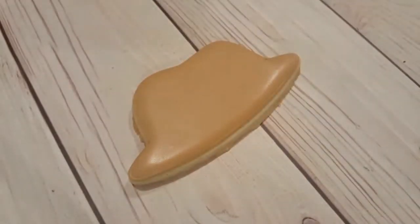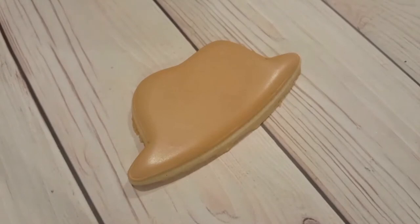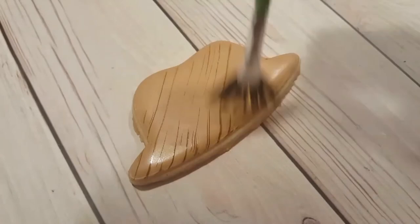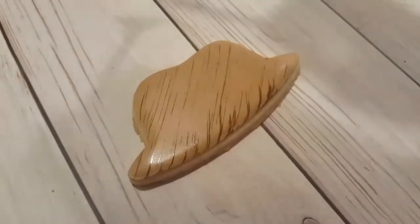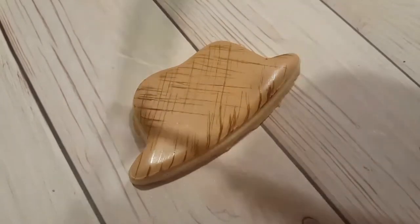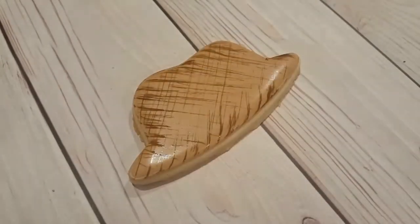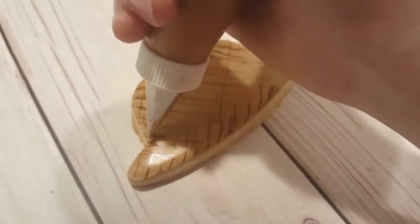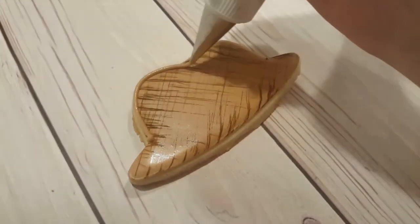I've got a touch of chocolate brown food gel that I've mixed with a little bit of vodka. I've got some on a fan brush and I just wiped off the excess on a piece of paper towel. I'm just lightly going over top one way and then lightly over top again the opposite way, so it makes it look a lot like fabric or canvas and gives it a lot of texture. This is also a great technique if you were to do it on a blue cookie with a darker blue paint — you can get a very nice denim effect as well.